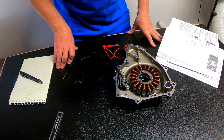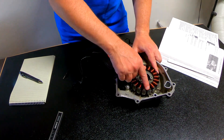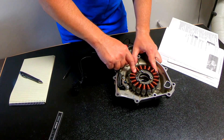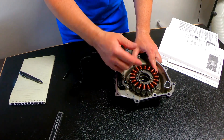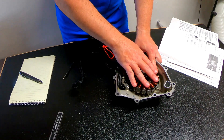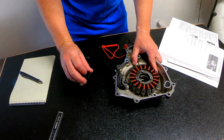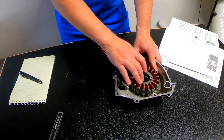I probably should have said this first, but as soon as you have the stator off, there will be telltale signs that you have some issues — these coils here will be blacked out, and basically your stator is dead. That isn't always the case though; sometimes it's just oil buildup or whatever, so definitely test it anyway. Then you should know if you have a good one or a bad one.